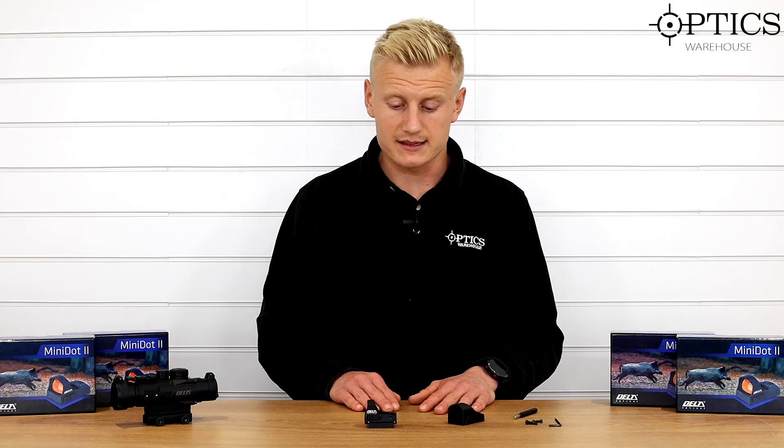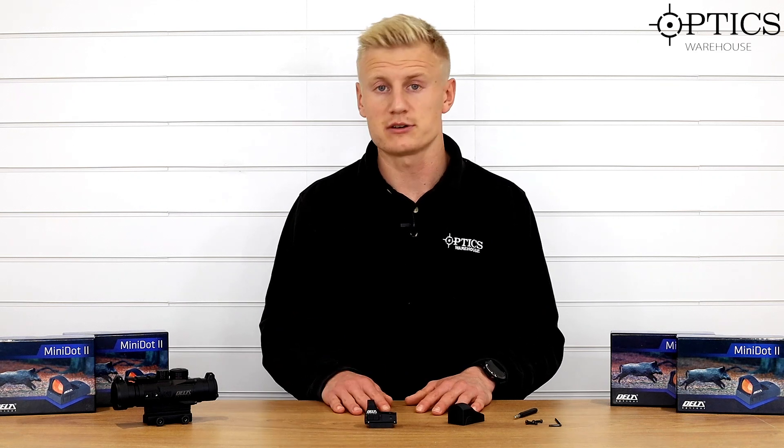If you want to see this in more detail, head over to the website and click through. We've got the rest of the new Delta range including these prismatic scopes on the website too. If you want any further information, drop us a call, check out the other videos, and keep on watching. Cheers!